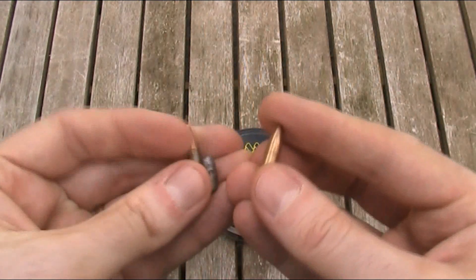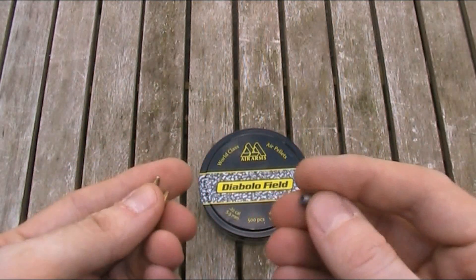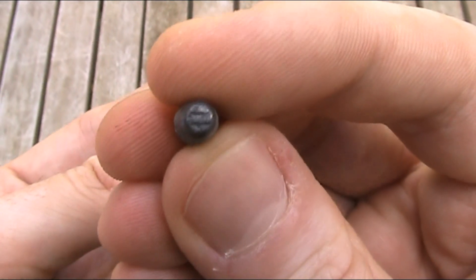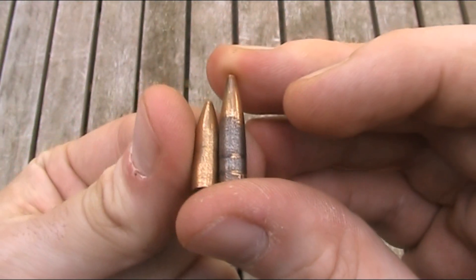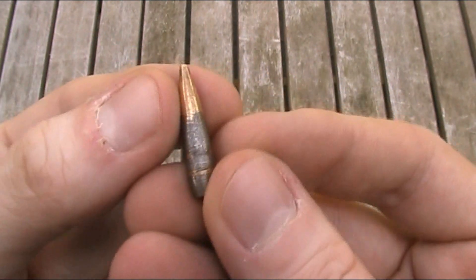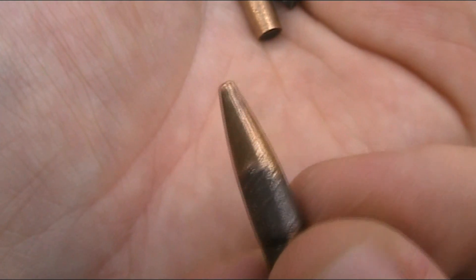I managed to retrieve all three of the bullets after the power test and they don't really have a lot of damage. The .22 Long Rifle as expected came off worst as it was just plain lead, but even that has just got some dents in the tip due to the impact. The other two have copper jackets so are a lot harder — the 5.45x39mm is maybe very slightly flattened on the tip but it's negligible, and the 5.56x45mm NATO has no signs of having been fired at all.